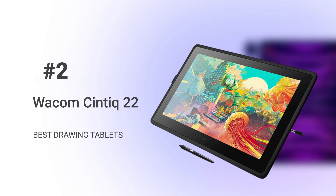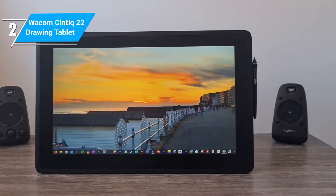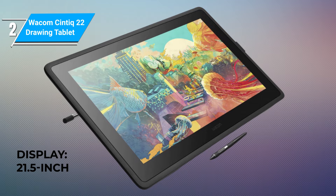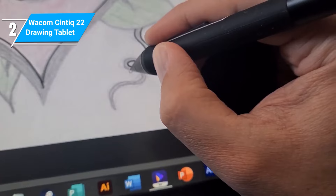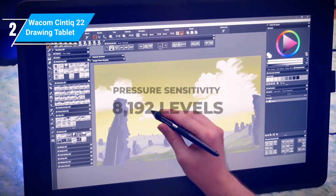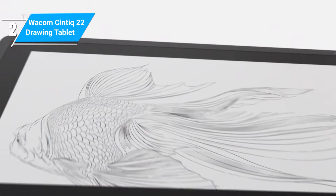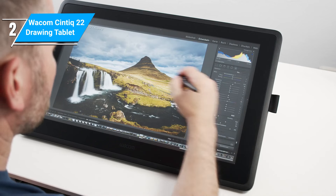Wacom did not just become the global leader in the drawing tablet market through children's play. The Wacom Cintiq 22 tablet shows exactly why the brand is so highly rated. Boasting a full HD 21.5-inch display screen, you get enough room to create your art. The optimized display delivers clean renditions of your creative illustrations and ideas. The Cintiq 22 comes with the Wacom Pro Pen 2, which has a pressure sensitivity of 8,192 levels — meaning zero lag while tracking, the natural feeling of drawing on paper, and a swift tilt response. The pen also features two programmable switches you can use as hotkeys for your most used tools.